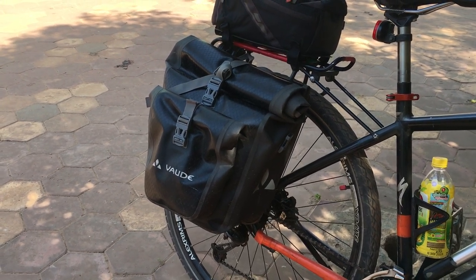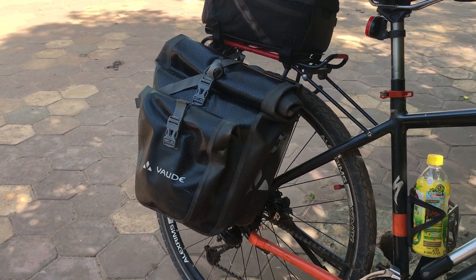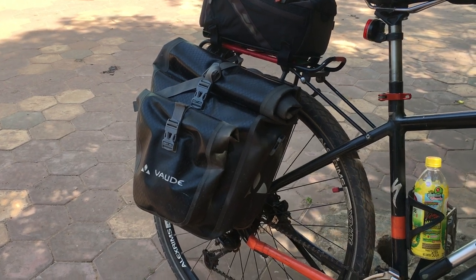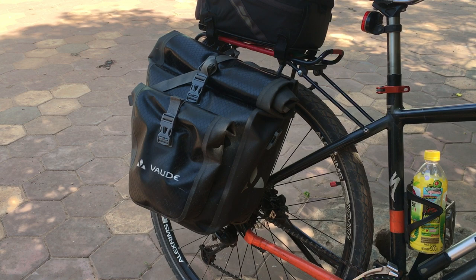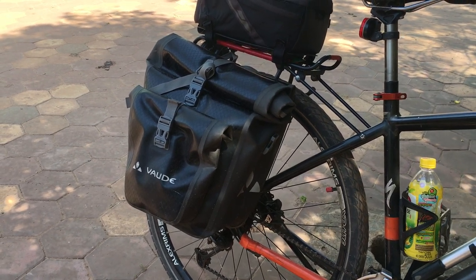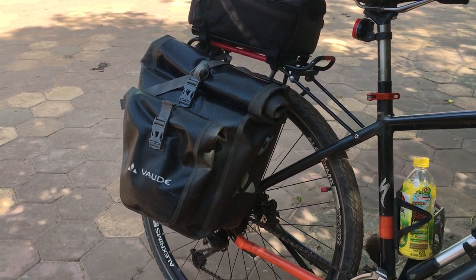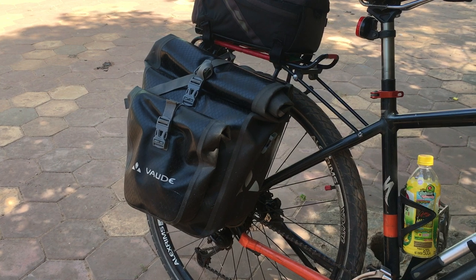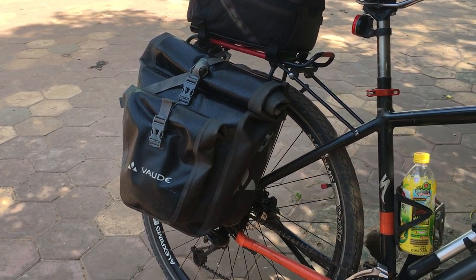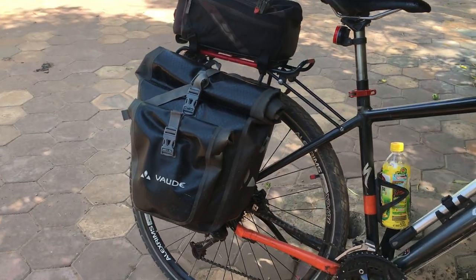I was actually planning to buy this bag without the plus part, but they didn't have it. I was in Altenburg, Germany, and I went all over town trying to find it. Since I have a black bike, I like having black bags, so I finally did find this bag at the BOC store, but they did not have the regular one without the outside bag.